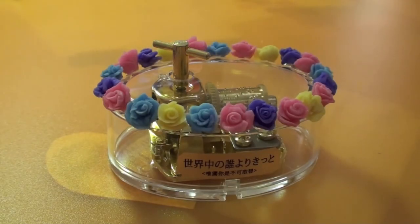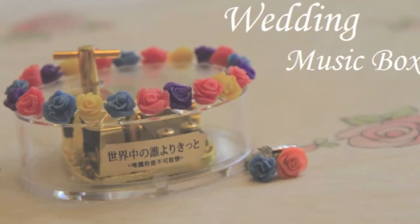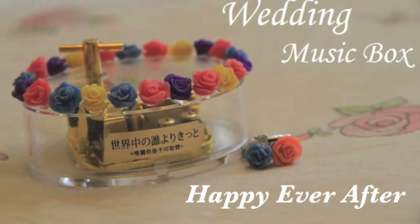Then it's done. Music by Love You. This gift is from my teacher — wish her a happy ever after.